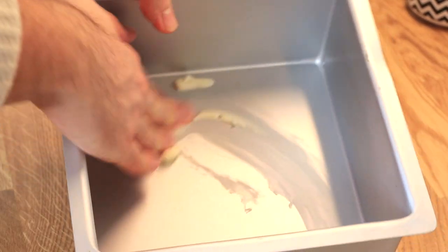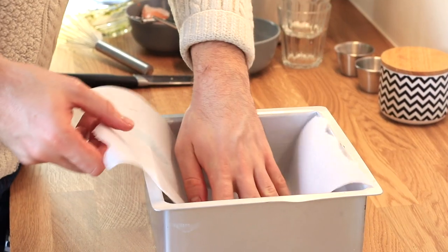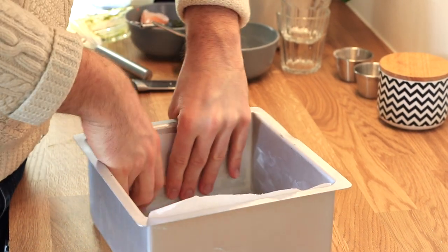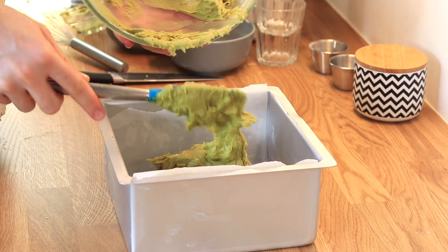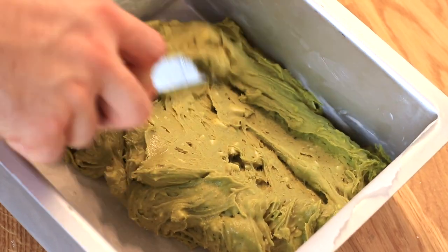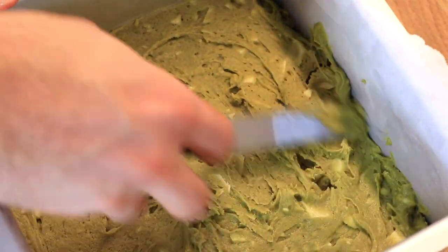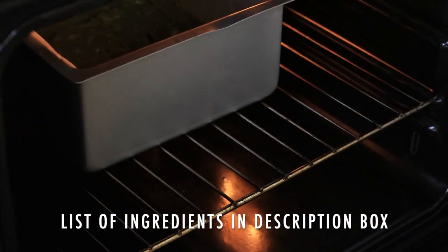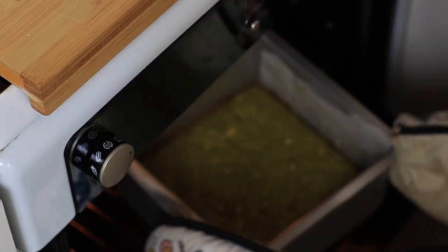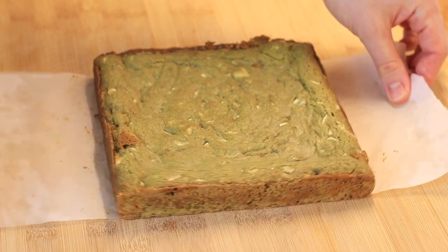I'm using a square 20-centimeter cake pan, which equals 8 inches. I've greased it and lined it with parchment paper so the brownies come out easily. I spread the batter and bake in a preheated oven at 180°C (350°F) for about 15 to 20 minutes — my sweet spot is around 18 minutes for the best chewiness, tenderness, and fudginess. Make sure the sides are golden brown but the center is still a bit jiggly.